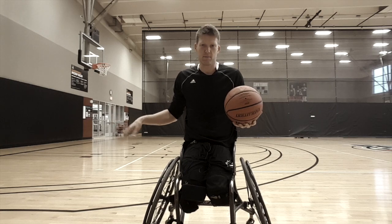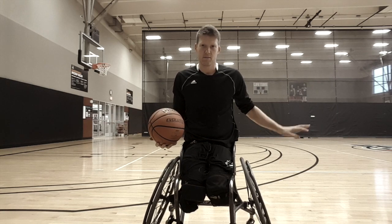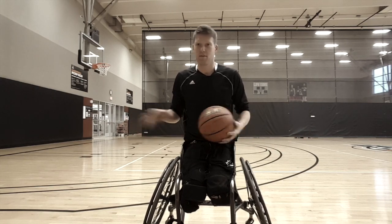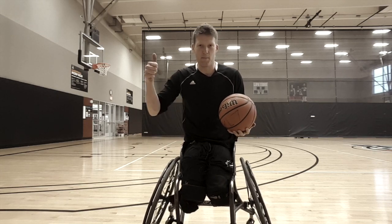I'm going to dribble seven times on one side, go behind my back, seven on the next. Then down my back — six, six, five, five, four, four — I'm going to go all the way down, and then ten behind the back, and then I'm going to work my way back up to seven.